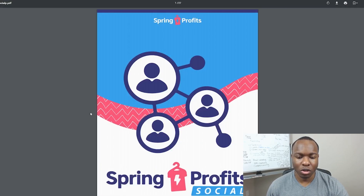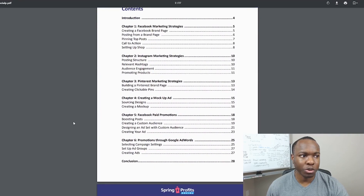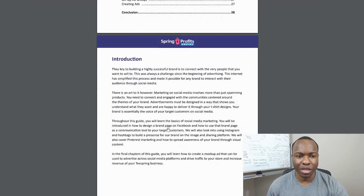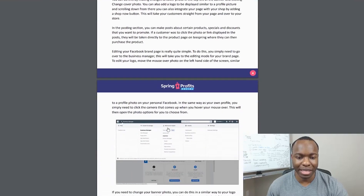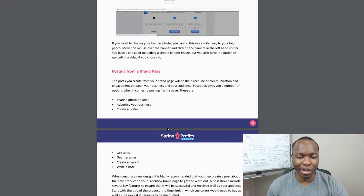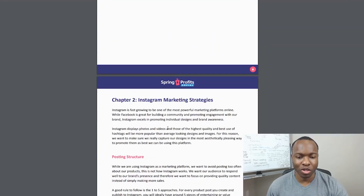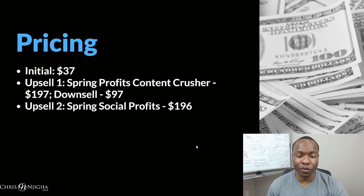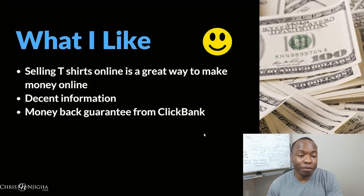The Spring Social Profits ebook covers Facebook branding strategies, Facebook marketing strategies, Instagram marketing strategies, Pinterest, mock ads, and Facebook paid ads. The content is very basic — not super in-depth — and it's really just an ebook, so that's basically what you're paying for.